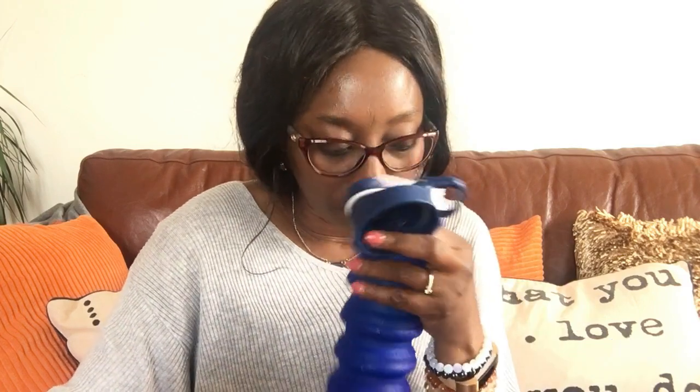It says 'smell removal instruction' — due to the bottle being made of platinum silicone, it's normal that there may be a slight natural smell. It does have some smell but it's not strong — it's actually a nice smell.